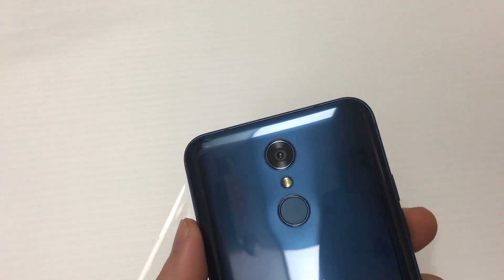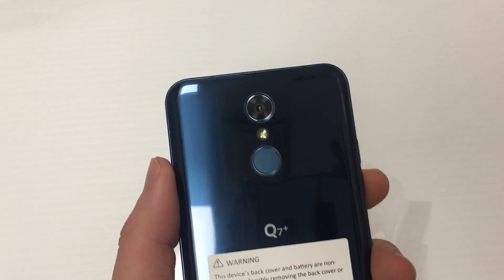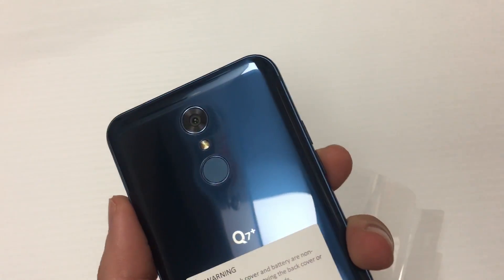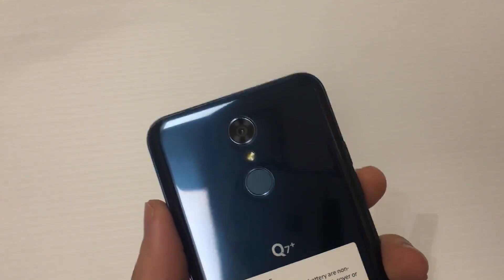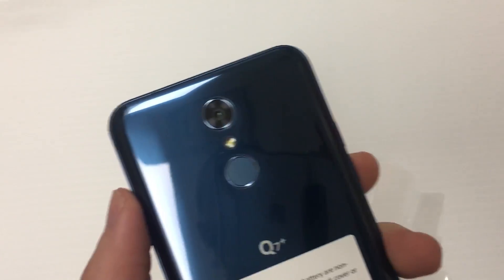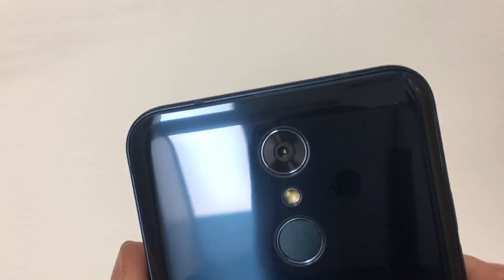I highly doubt it's glass because at the end of the day this is a budget phone. In terms of pricing, this phone is $300 when you get a new line, but when you switch to Metro PCS you can get it for $100. So a $300 smartphone with these nice specs and a nice design — that's cool.